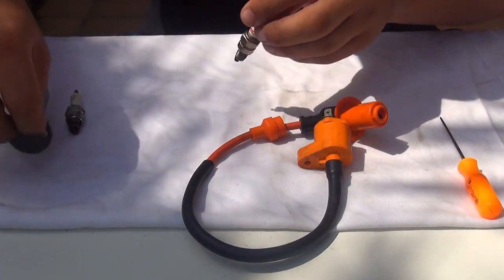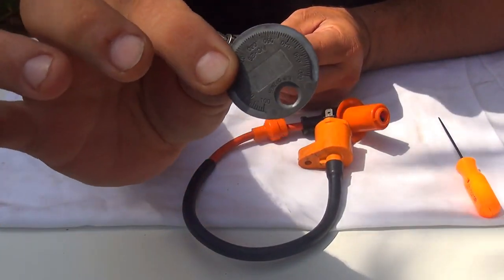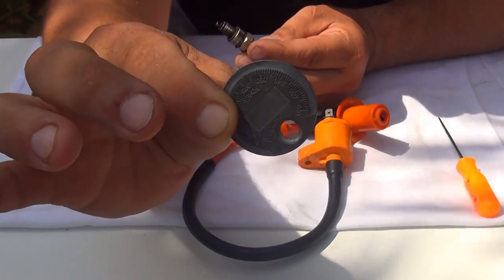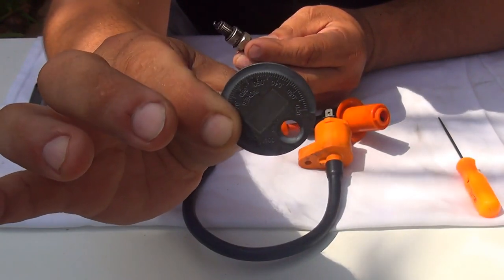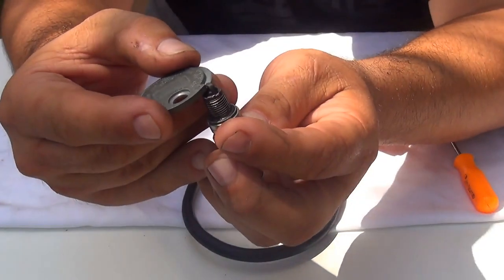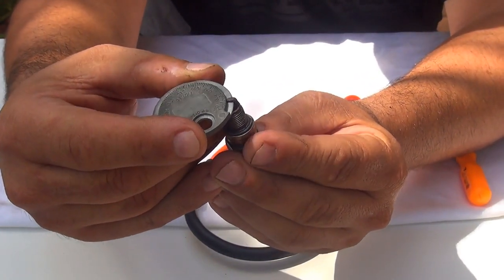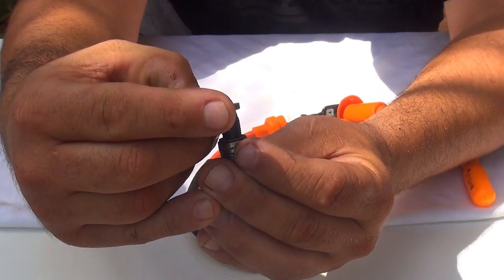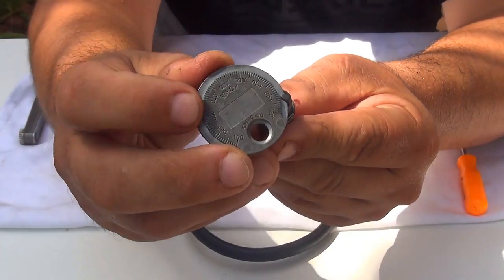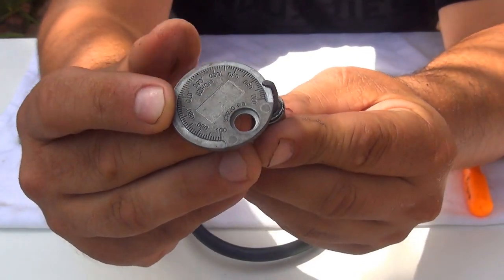To check the gap you're going to need a little coin like this. The gap could be one reason why your spark plug is not igniting your fuel inside the cylinder. You place the spark plug right here in this location. For a GY6 50cc, the gap should be 0.028 or 0.027 — that would be great for a GY6 150cc iridium spark plug.